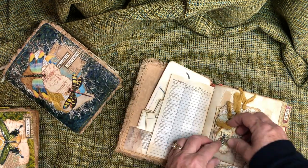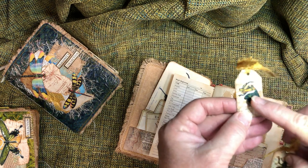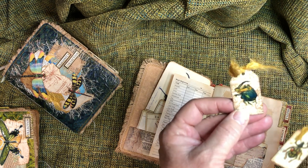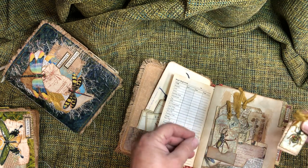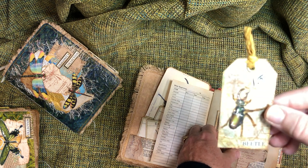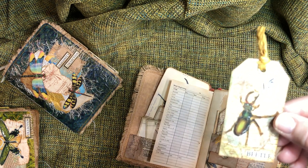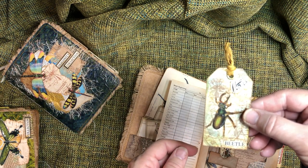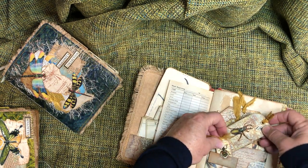Nothing earth shattering here. Some little tags — here's a rhinoceros beetle with a little horn; it cracks me up. Just a cute little beetle there too. Another beetle, just fussed up a little bit. This one does have a little music page on it, a little musical note.